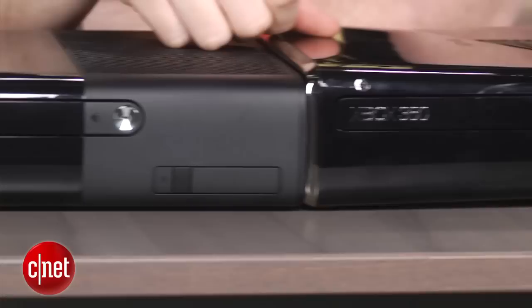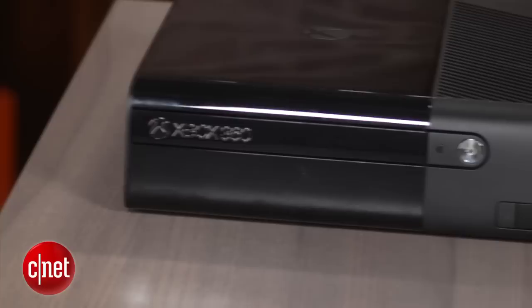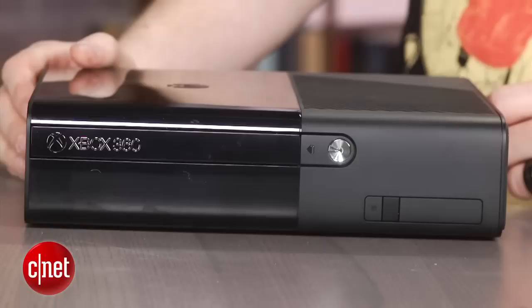Microsoft says the Xbox 360E runs quieter and cooler. It definitely is a little quieter. Cooler, I couldn't really tell when I had these two running side by side. But it's nowhere near the dramatic jump you got from the original white 360 down to the slim 360S.